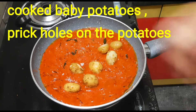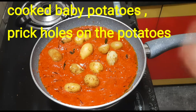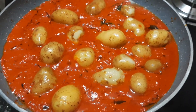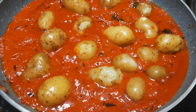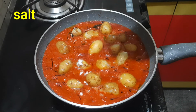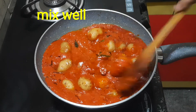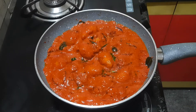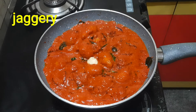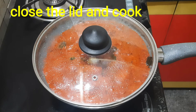We take the baby potatoes and mix them with the masala paste. The baby potatoes are added in the masala paste. In the pan, we will put it in. Then we will add a little bit of salt. Just mix the salt and mix it in well.